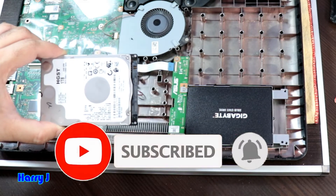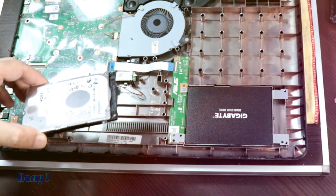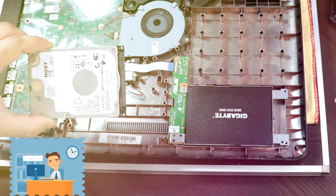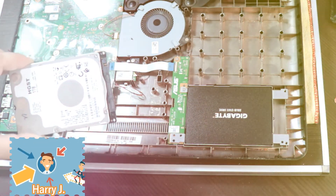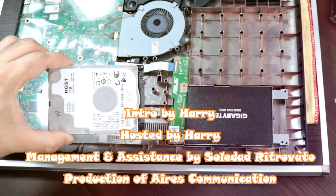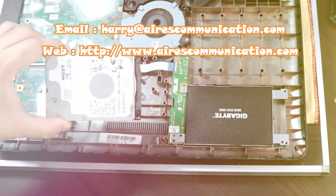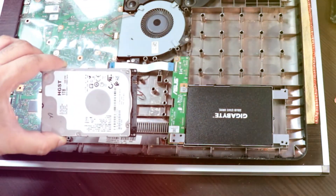If you like this video please subscribe to my channel, and if you liked this segment please give me a thumbs up. For more information go to www.askcommunication.com. Have a lovely evening, take care!